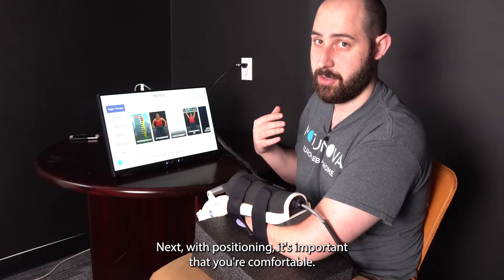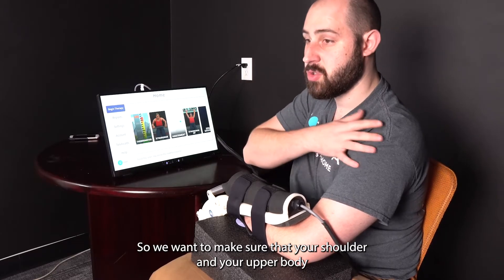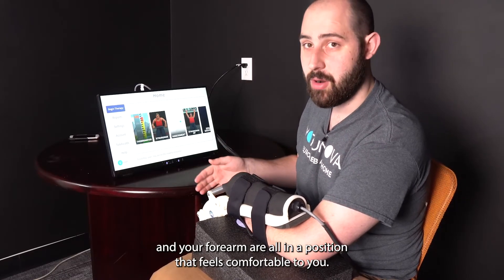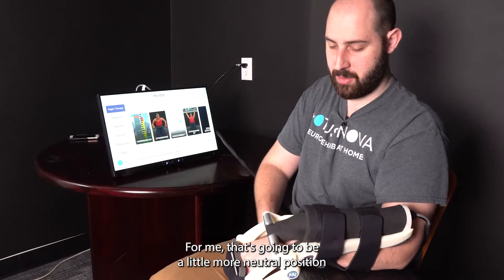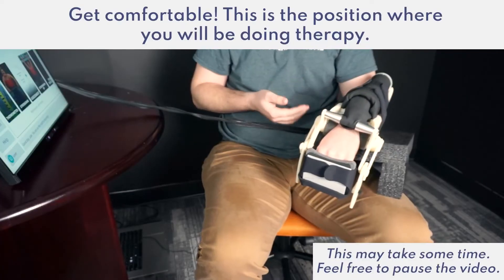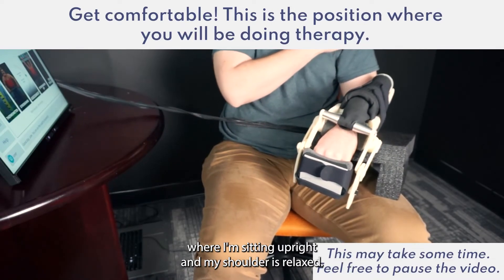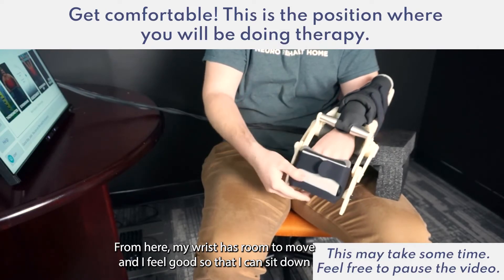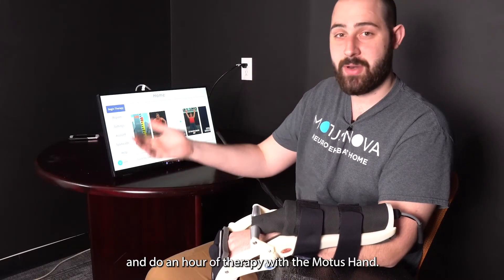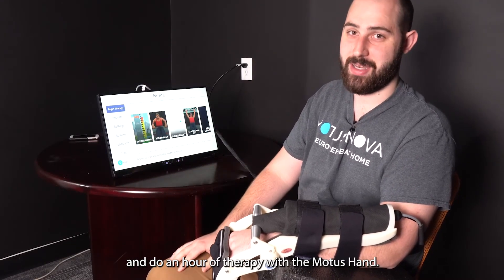With positioning, it's important that you're comfortable. Make sure that your shoulder, upper body, and forearm are all in a position that feels comfortable to you. For me, that's a more neutral position where I'm sitting upright and my shoulder is relaxed. From here, my wrist has room to move and I feel good so that I can sit down and do an hour of therapy with the Modus Hand.